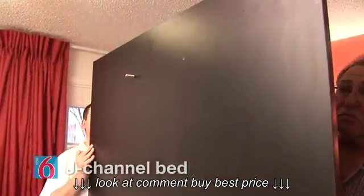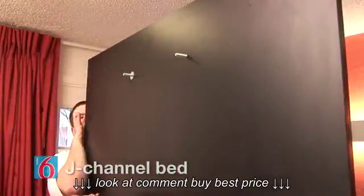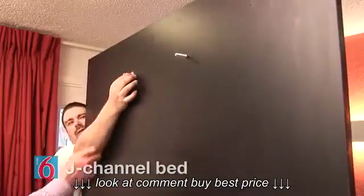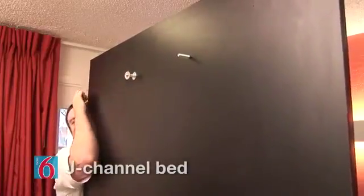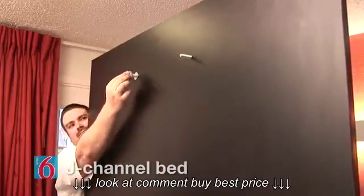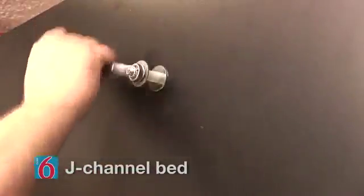Next, insert two two and a half inch carriage bolts through the two holes in the top of the deck at the headboard end. On the opposite side, place a washer, nylon sleeve, second washer, then lock nut on each bolt and tighten just enough but still allowing the nylon sleeve to rotate.